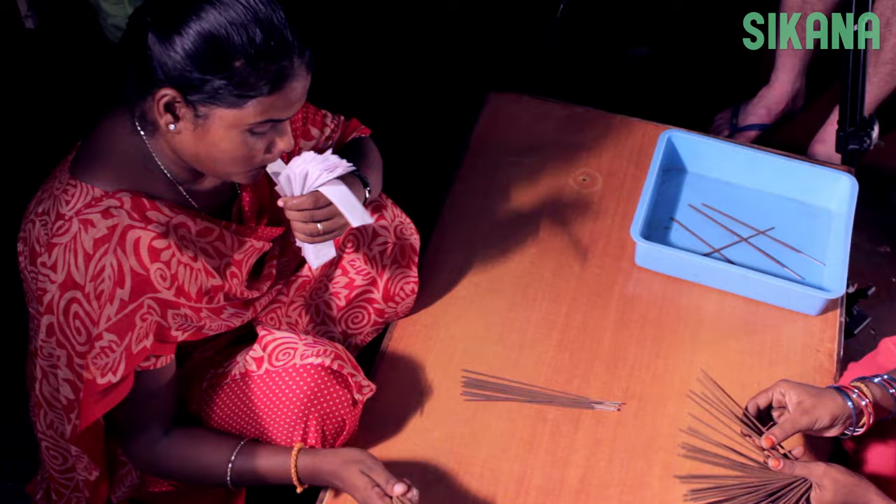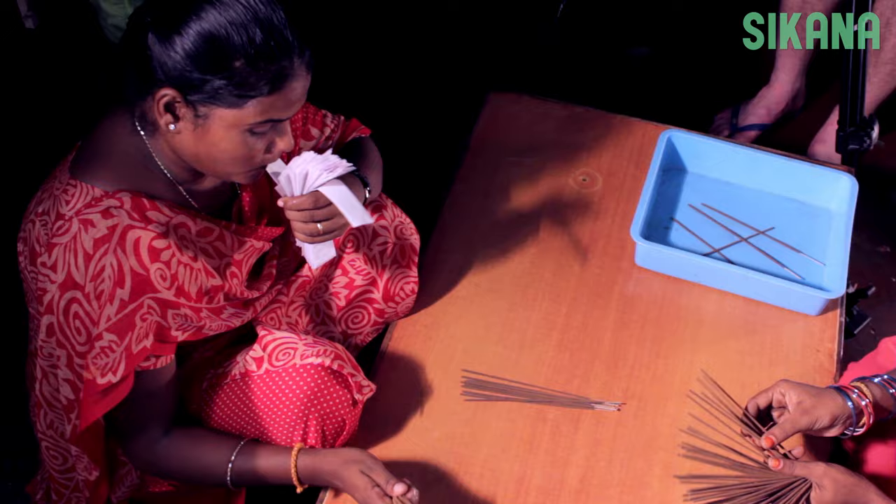Let the incense sticks dry in a cool, dark place for a week. Now you're ready to burn your scented incense.